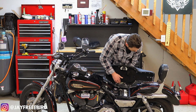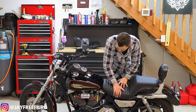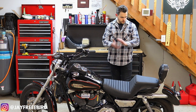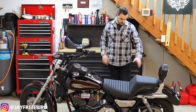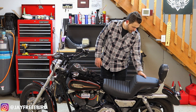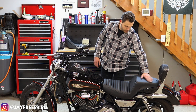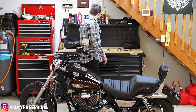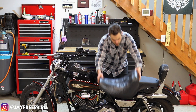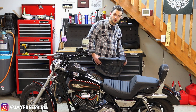Everything's bolted back up. Good to go. See how she looks. And there's the seat — looks smooth, finished. I think it looks awesome. It really cleans up the bike. Skinny down the front up here, and that passenger area is back as well. It doesn't look so wide from the original passenger pavilion area back here.